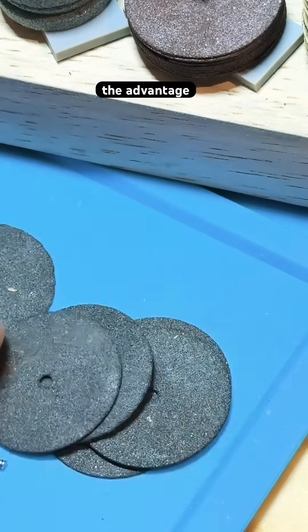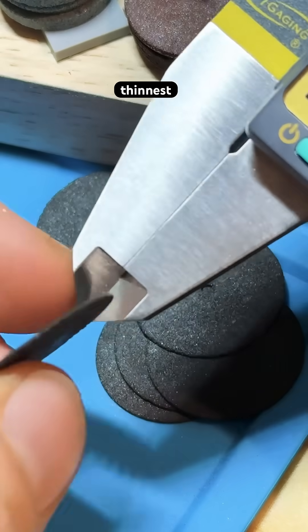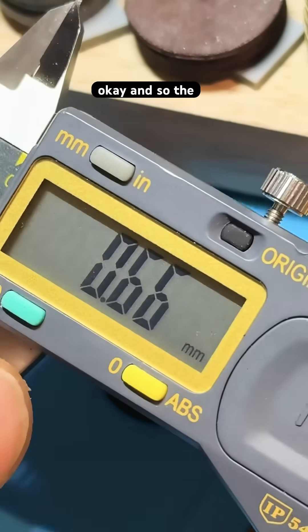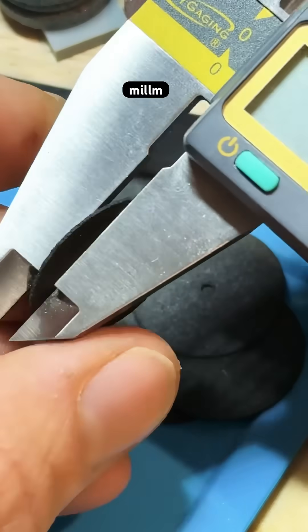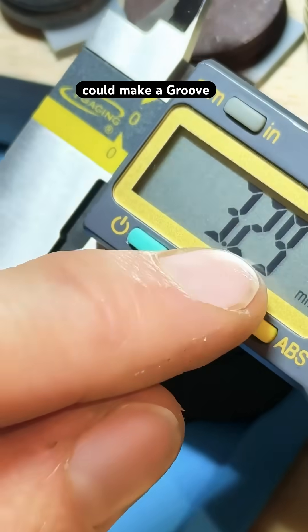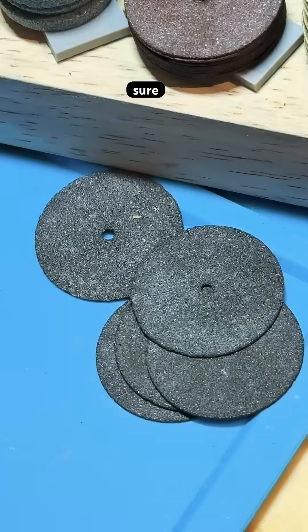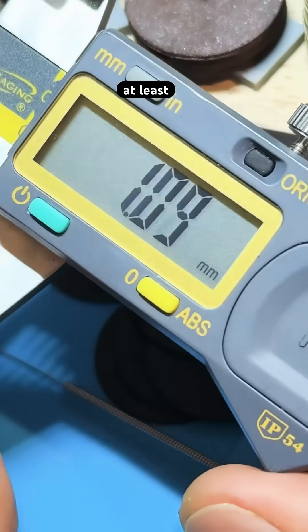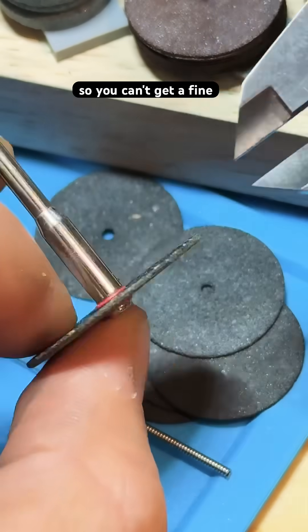Okay, but here's the advantage of these cheap thin ones. This is probably the thinnest cut that you can make on metal with the Dremel. The thickness of that disc is less than 0.7 millimeters, so you could make a groove that is probably under a millimeter for sure. All of the other cutoff wheels are going to put a groove that's at least one and a quarter millimeters, so you can't get a fine line if you want it.